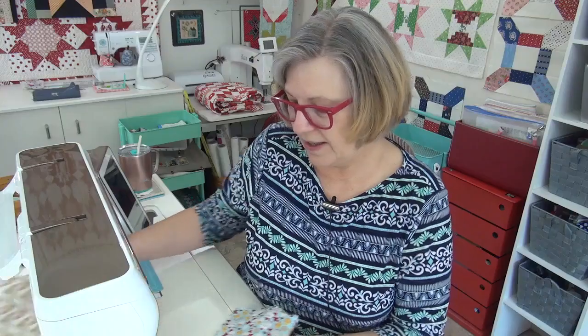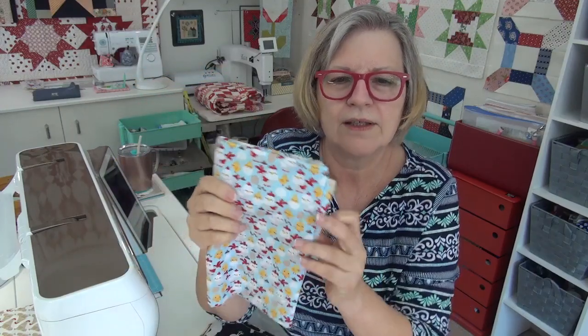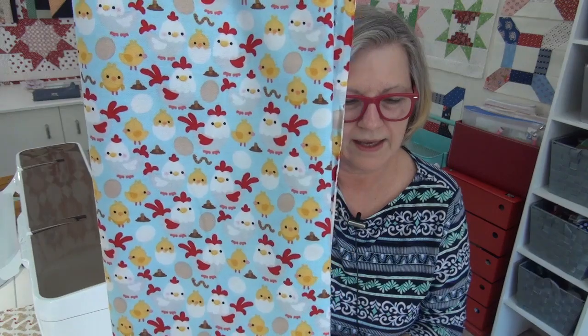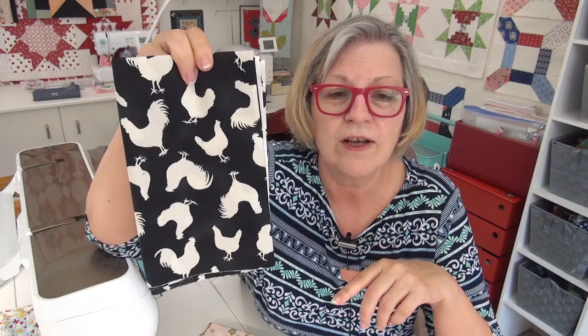I got really silly lately — I saw a chicken fabric and thought it was so cute, and now I need to get a few others! The first one I got was this chicken fabric from a line called Down on the Farm. The whole line is darling — look at them, they're like chicks coming out of eggs, so darling. Then I love this very classic chicken on black and white. They also have white with black chickens and tan with black chickens.